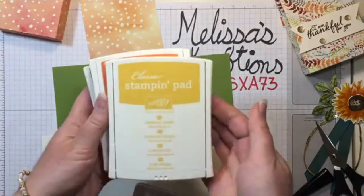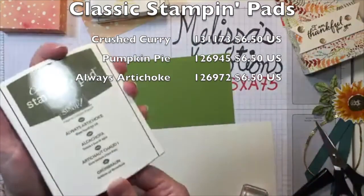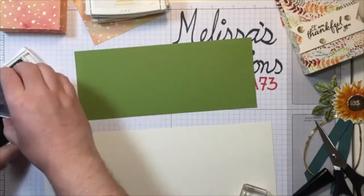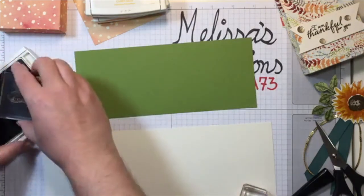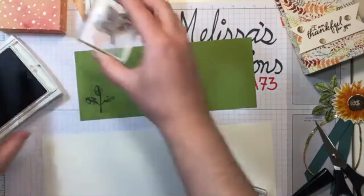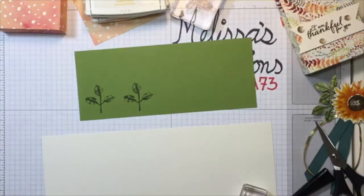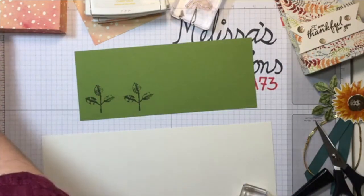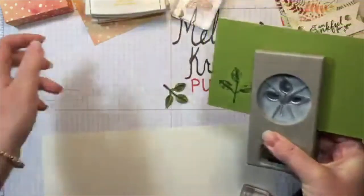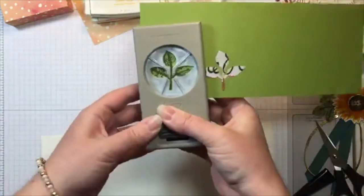The colors I'm using today are Crushed Curry, Pumpkin Pie, and Always Artichoke. I'm going to use a scrap of Old Olive cardstock and stamp that leaf onto it, then punch it out with the punch that is bundled with the Painted Harvest set. Being able to punch so easily — you just line it up and punch it out — gives you nearly instant embellishments.